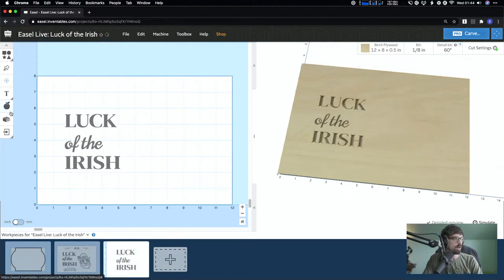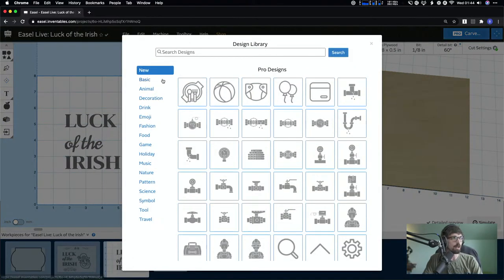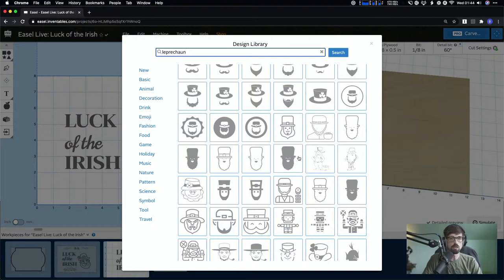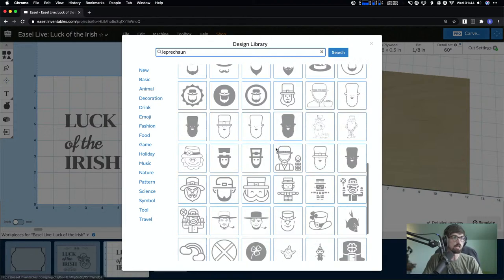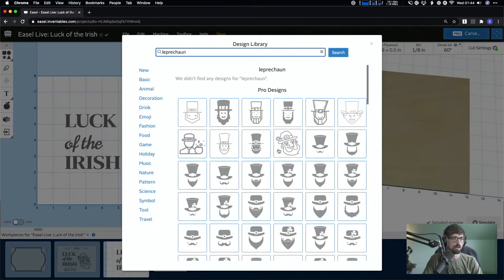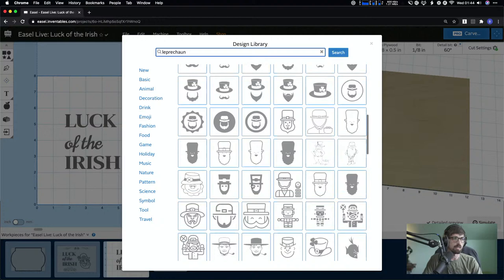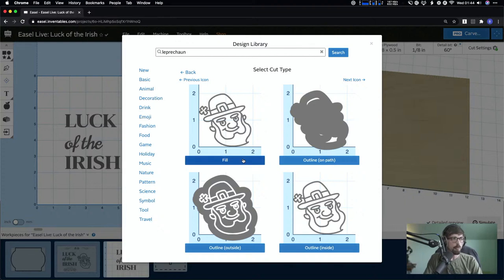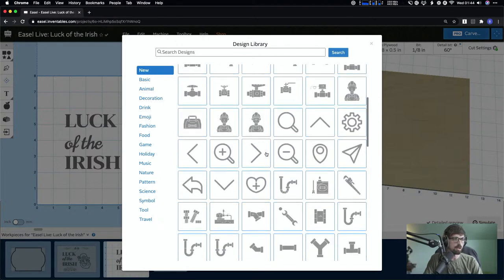The next thing is adding the leprechaun design. I went into the Pro Design Library and typed in 'leprechaun.' We've got tons and thousands of designs, so you can search for pretty much anything and find something. I selected this leprechaun head. Once you've got your Pro design, you can bring it in a couple of different ways.